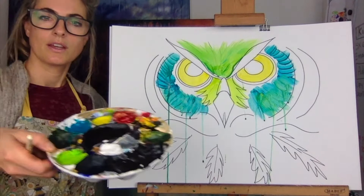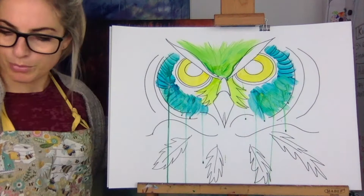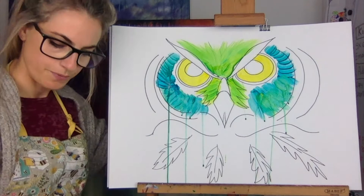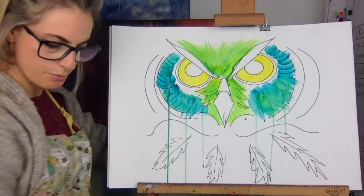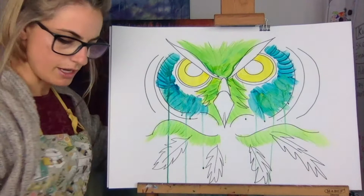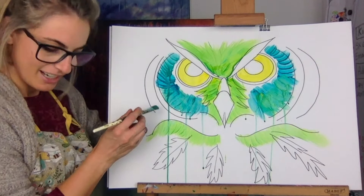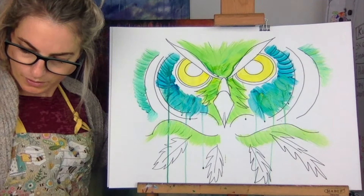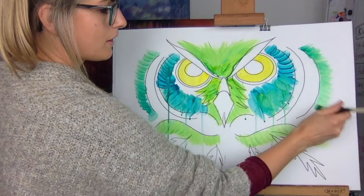If you mix two colors together — I've got blue, green, yellow, and black on my palette. I've mixed blue and green together, and blue and yellow, to get a really cool effect. Go all the way across. There's a bit of white on it too. It's not a realistic interpretation of an owl, so don't worry if it seems strange. I love how it looks — like a fluffy owl.